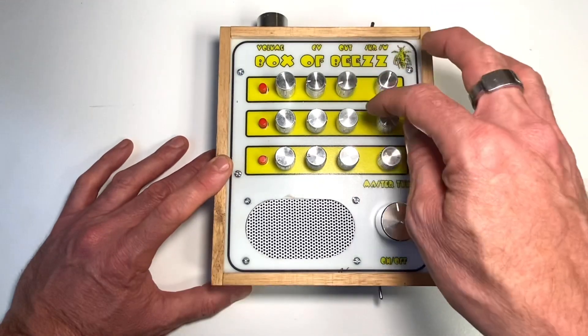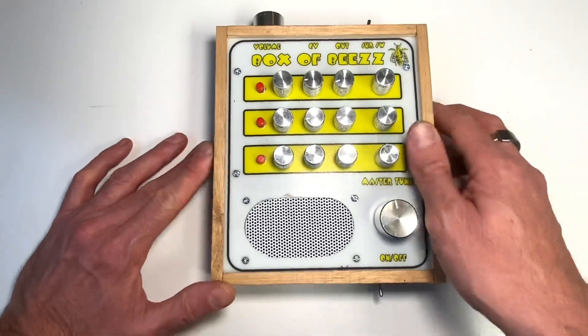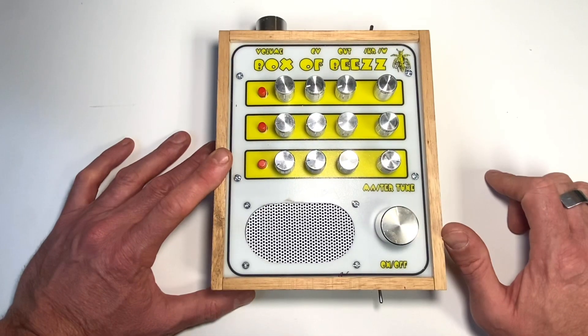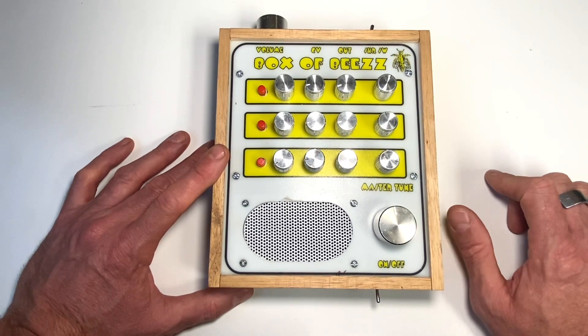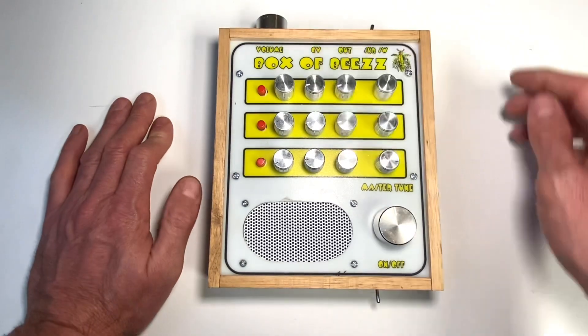So this has got a 2.2 capacitor, 4.7, and 10. There's also a CV out here, so you can plug in a sequencer or plug it into any one-octave synth you've got and get this thing playing. There's a master volume as well.